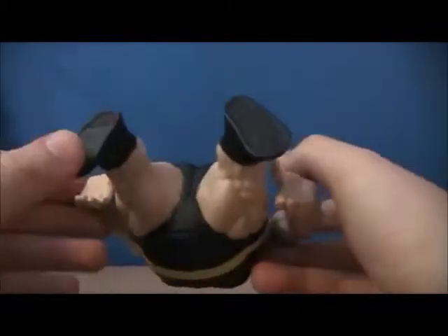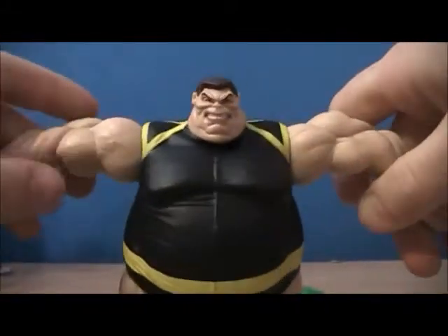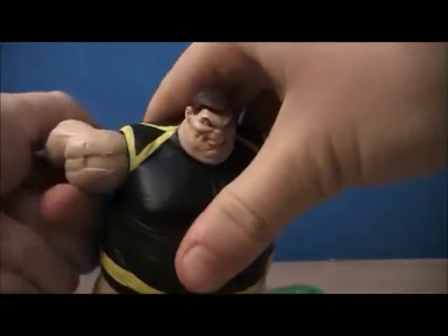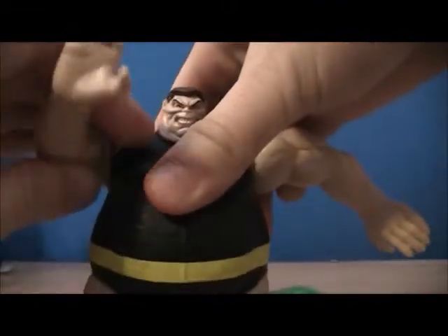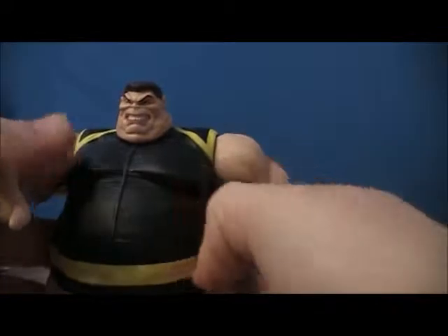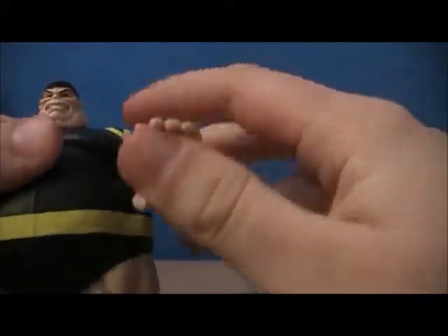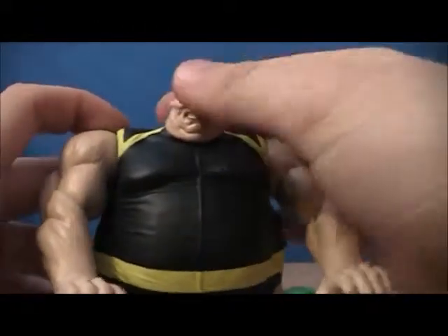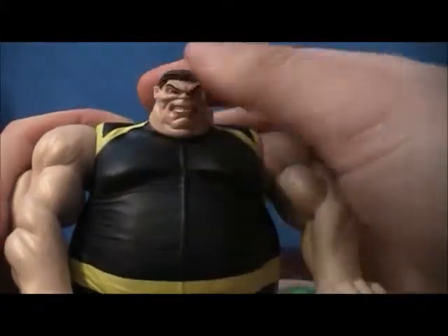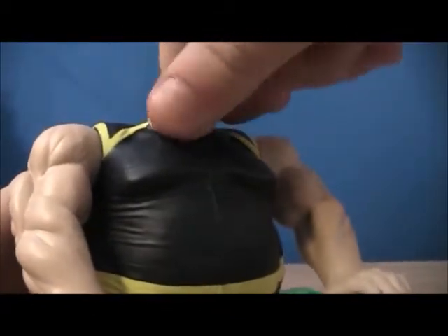So now onto Blob — wow, this guy is fatty! There he is in all his glory. He's the accessory supposed to throw Sabretooth, but he actually moves too. His arms come out like this and you can move him around — it's a snapping kind of joint. I wouldn't play around with that too much because I don't want it to break. His head goes up and down and can move all the way around, but it's really stiff.